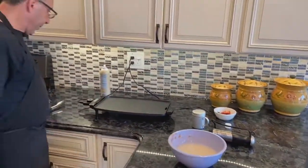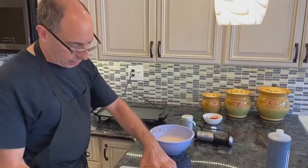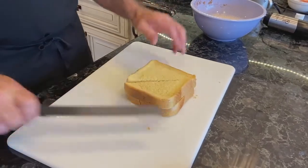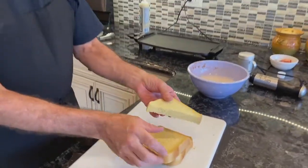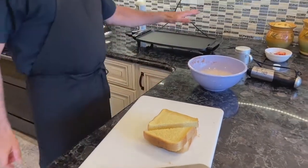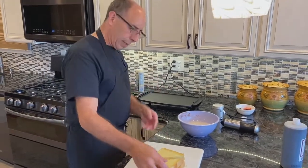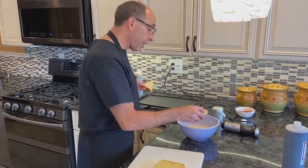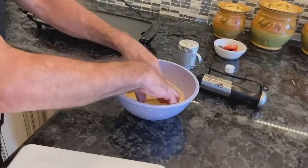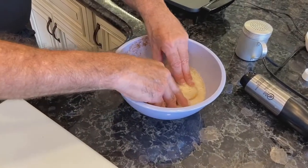We have a griddle over here. I'm going to spray this with just a little bit of Pam spray. I'm going to cut my Texas toast in half — it's just easier to handle. When you work with this, you don't want to push really hard on it; if you push it together, it's not going to cook evenly. The griddle is pretty hot at this point — I've had it plugged in for a few minutes and it's on 350 degrees. I'm going to put the bread in for about 8 to 10 seconds, then flip it over so both sides get coated.